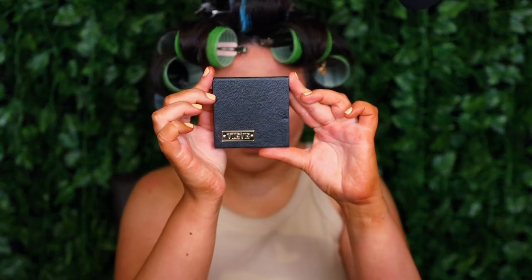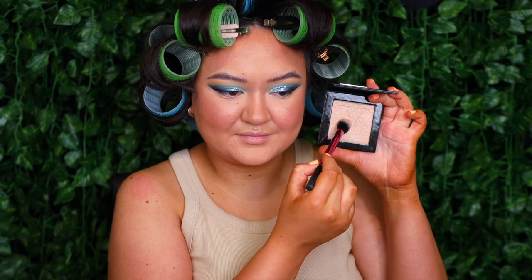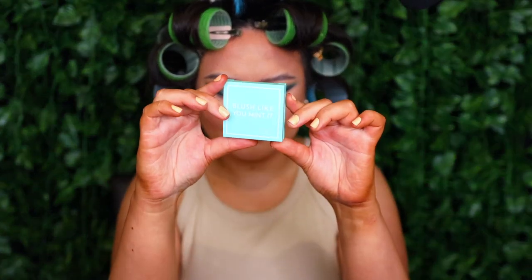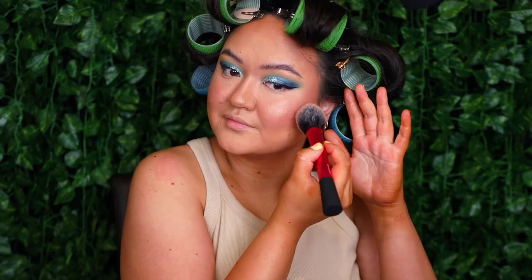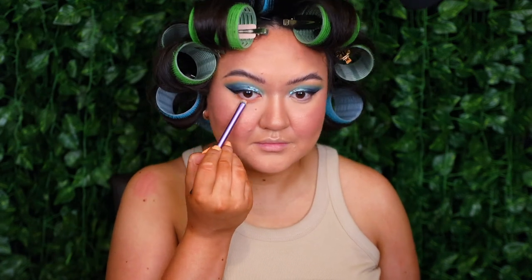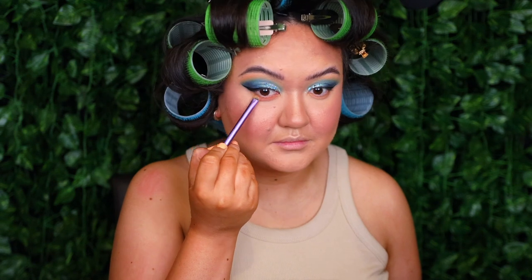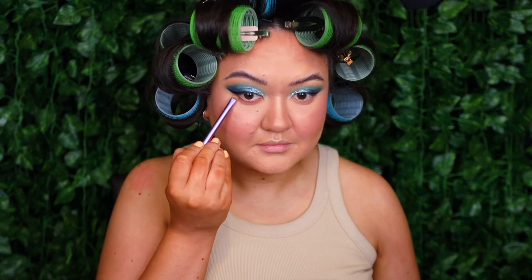For highlighter, I'm taking my Veve Novaglow Highlighter in the shade Holy Chic and my Real Techniques Setting Brush and applying that to my highlighted areas. For powder blush, I'm grabbing my Dose of Colors Mint For You Blush in the shade Amazement and taking my Real Techniques Blush Brush and applying that to my cheeks. Moving back to the eyes, I'm taking the Real Techniques Smudge Brush with the shade Chickadee and applying that to the lower lash line. Taking the same brush into the single shadow called Frappe, I'm applying that closer to the lower lash line. To further darken it up, I'm taking the same brush into the shade Mocha and applying that even closer.